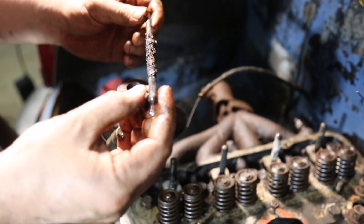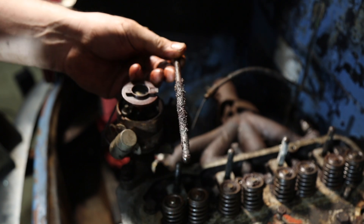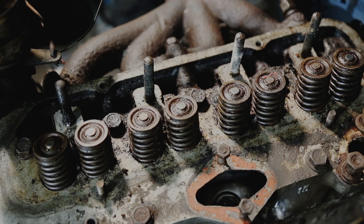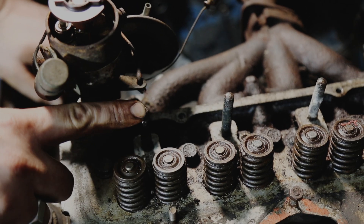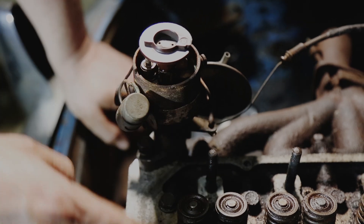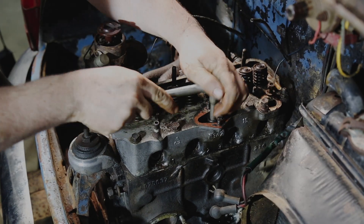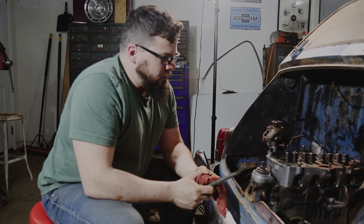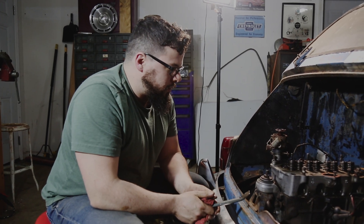That is crunchy. We've got our rocker shaft out. The distributor is stuck right now, but we're going to go ahead and start pulling the head bolts to see if we can get this head off. We've got all our head bolts out and we're now going to try to liberate the head from the top of the engine.